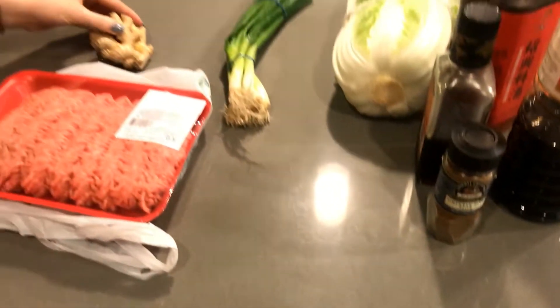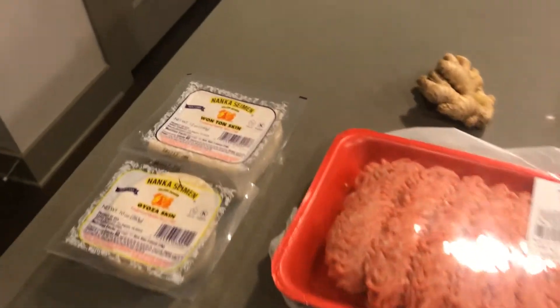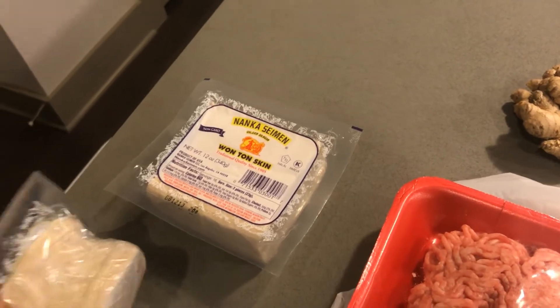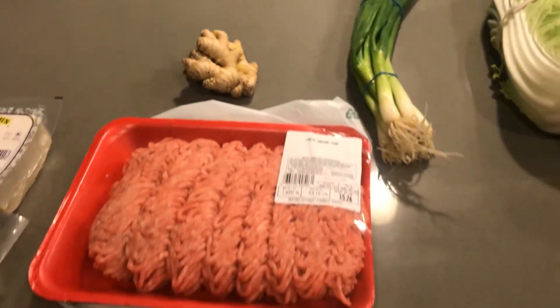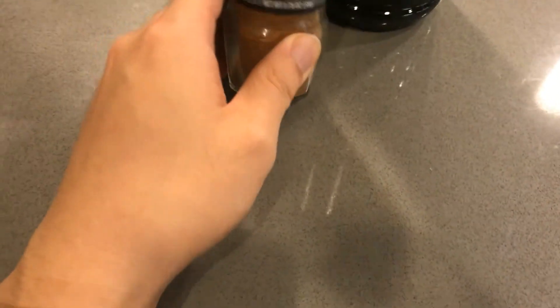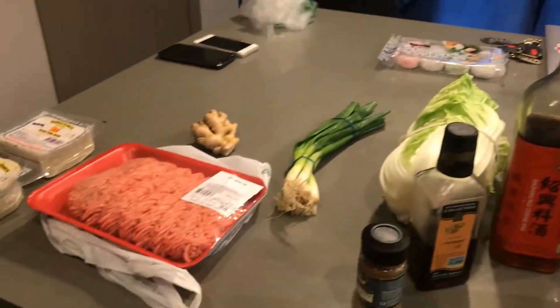Today we are making dumplings in honor of the Chinese New Year. Here are the ingredients: dumpling wrappers, which we bought from the supermarket because we don't know how to make them from scratch, ground pork, ginger, scallions, napa cabbage, five spice, sesame oil, soy sauce, and cooking wine. And that's it.